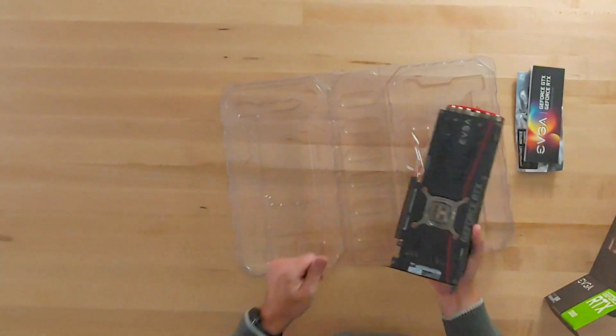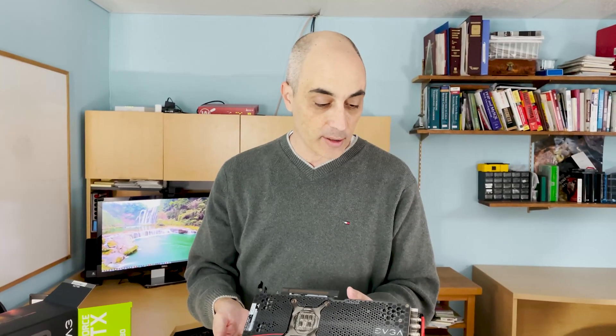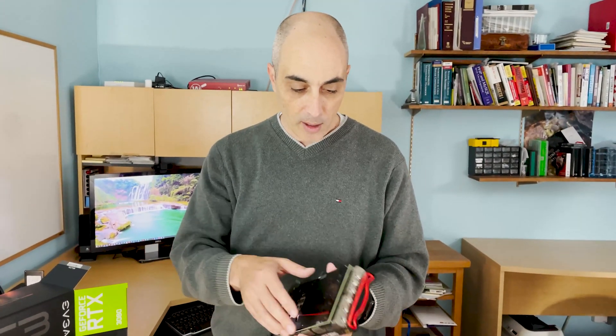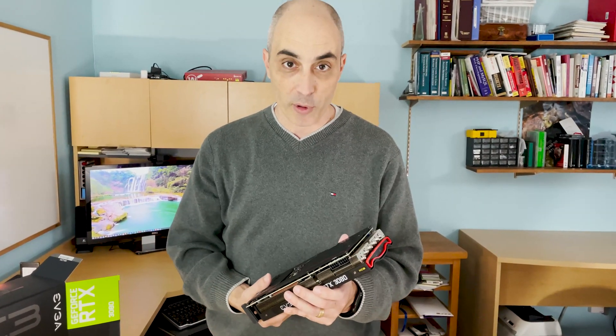This part I really like about EVGA: in the past we had one card that had a defect, and they very kindly sent us a brand new one as a replacement. We found the service to be great, and that's one of the reasons why I've stuck to that brand for personal use.